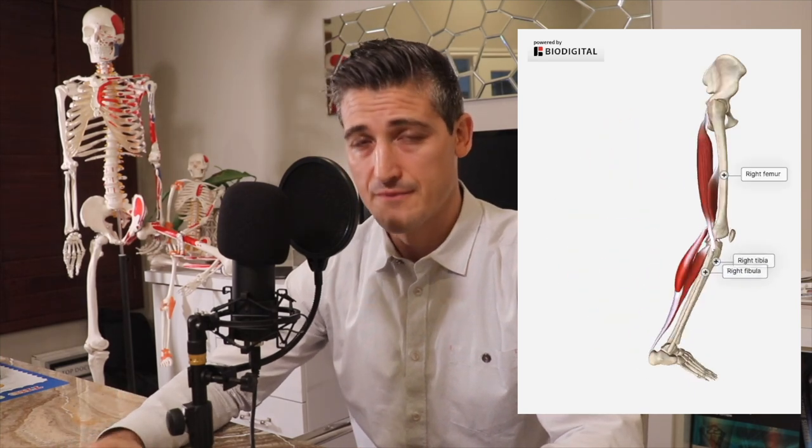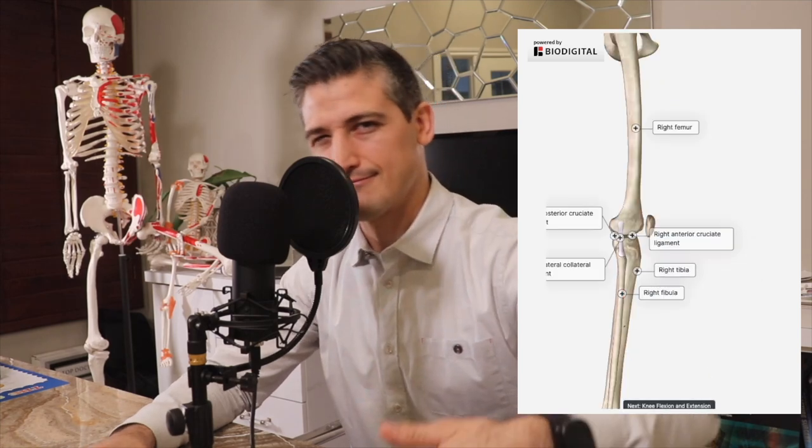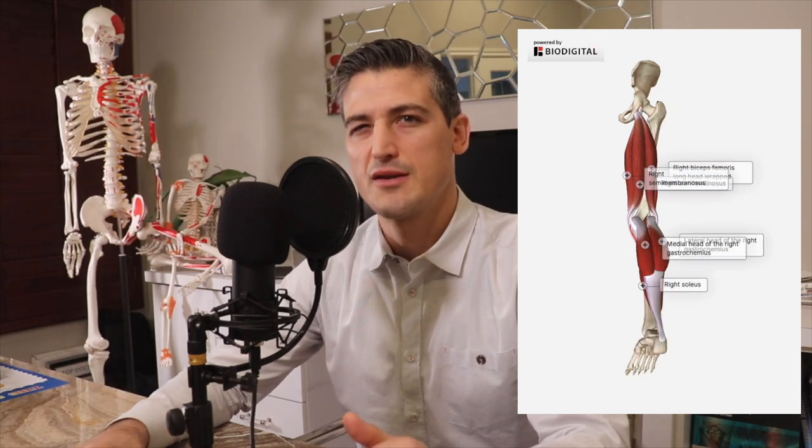The knee is very dependent on the ligaments to support it. On the back of the femur you have the hamstring muscles, and on the back of the tibia and fibula you have the gastrocnemius and soleus muscles. These muscles are involved in flexion of the knee — bringing your foot towards your butt — and the gastrocnemius and soleus are also important to plantar flexion of your ankle, meaning pushing your toes down as they pull up on the heel through the Achilles tendon.